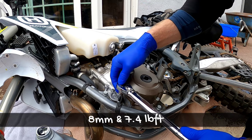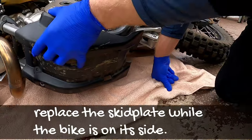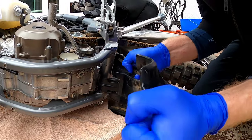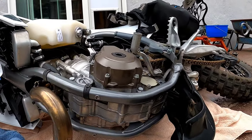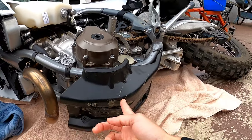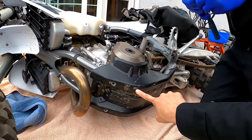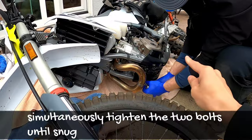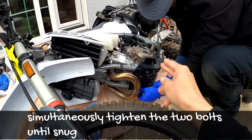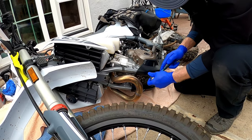8mm socket at 7.4 foot-pounds. So you definitely have to do the filter before this next step — otherwise you won't be able to put it back on if you stand the bike back up. Now we're just putting the bolts back in, there's only two bolts. When you are putting the skid plate back on, I suggest that you tighten them simultaneously and do not tighten one first then the other, because otherwise you're going to have a hard time.